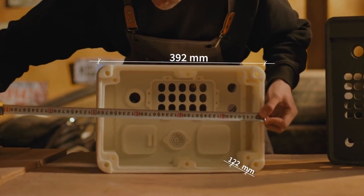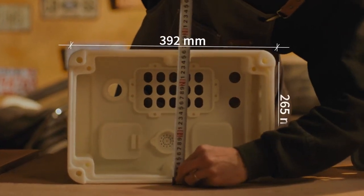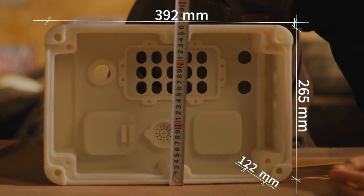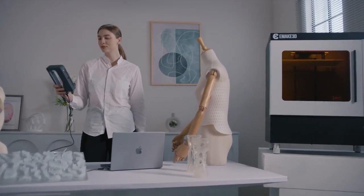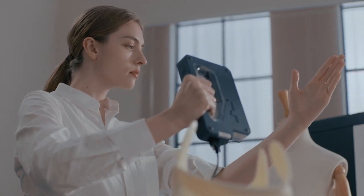If you are a DIY maker, a large printing area will always benefit your wildest ideas. If you work in the medical industry, Galaxy One will be the best tool for printing large models and those that require specialized printing materials.